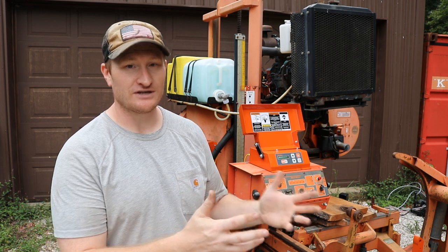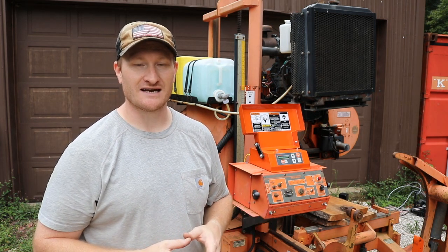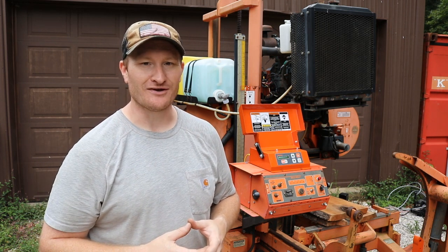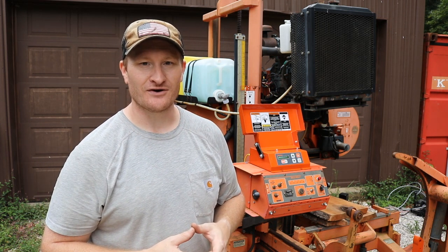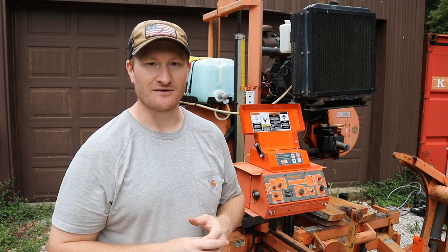With all of this I'm pretty sure I have a fully functioning machine. From here on out it's going to get back to doing more videos of turning those logs into lumber, and I'm really looking forward to that and to you all watching those videos in the future. Thanks for watching guys. God bless. Have a good one.